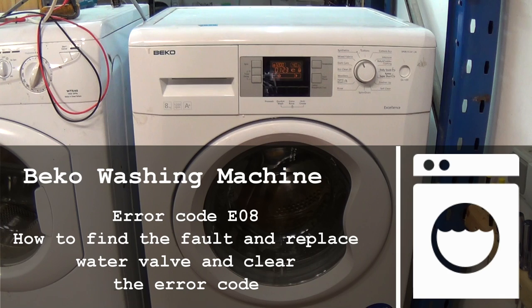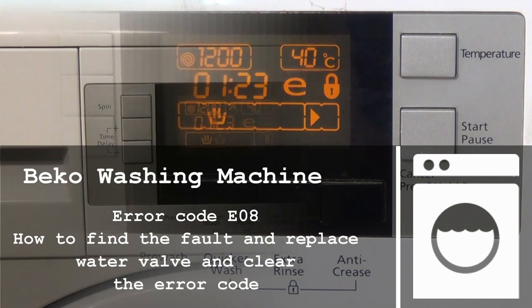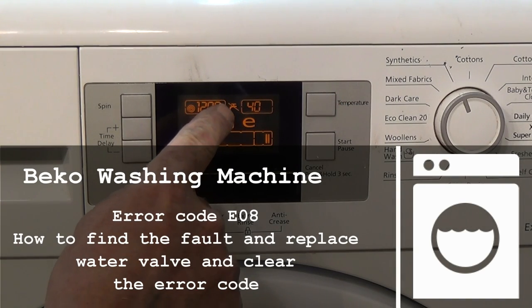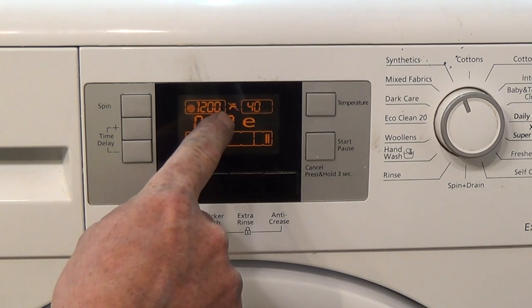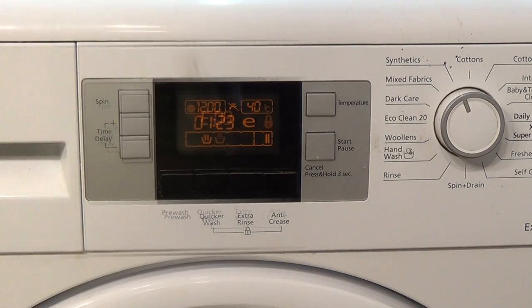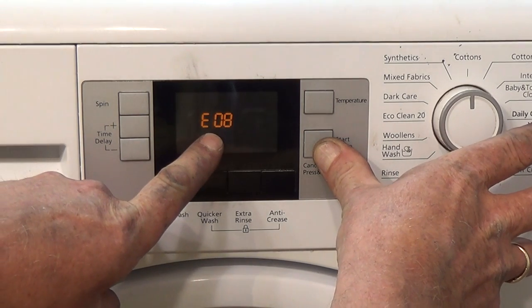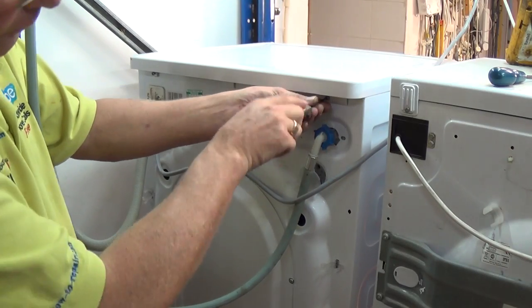When you first start the machine you may hear water enter the machine for a second or two. This does not necessarily mean that both water valves are working. One water valve might be opening and then it pumps out and goes into the fill cycle but no water is going in. After a while a tap symbol will show on your display. This normally means that there is no water either getting to the machine or one of the components has failed. When you go into diagnostic mode you may see E08 showing in the display. This is the water valve error code or related faults.